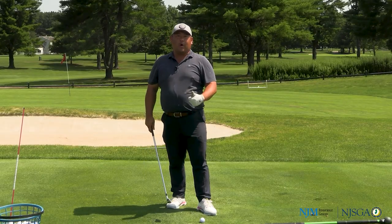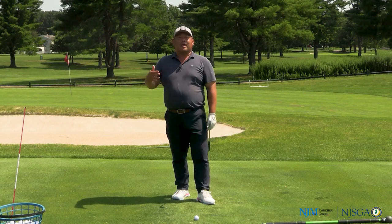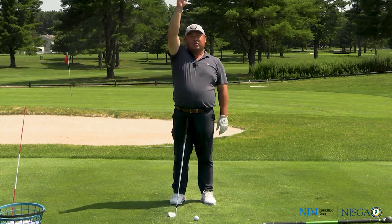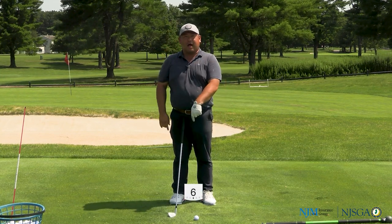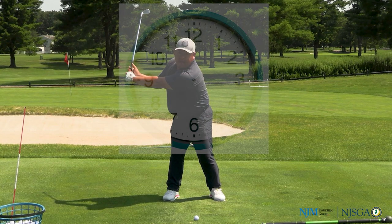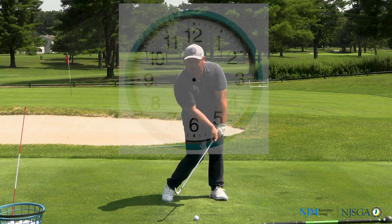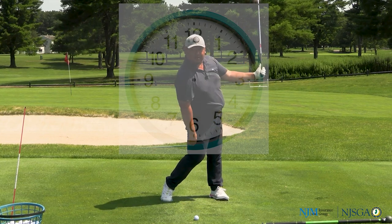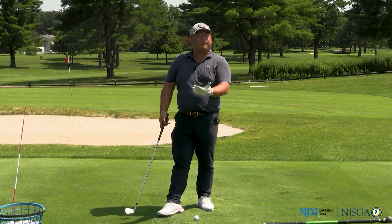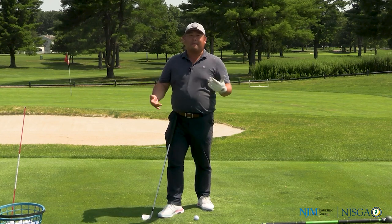So you did your slow motion drills at home, and now you want to put it into use on the range. I like to tell my students: hit the nine-to-three shot until your hands bleed. What I mean by the nine-to-three shot is — if 12 o'clock is straight up and six o'clock is straight down — we're going to go nine o'clock, moving into that impact position we rehearsed at home, and releasing so the hands get to three o'clock. It's going to feel like a little half swing — some people feel like it's a three-quarter swing. I want you to do this at 60 to 70 percent pace.